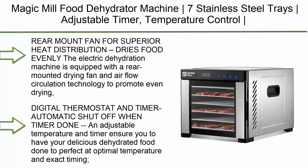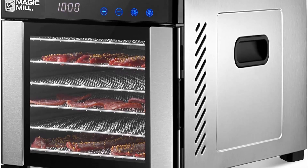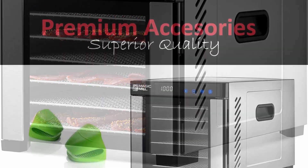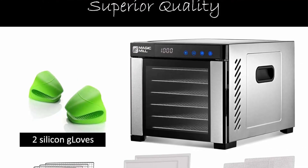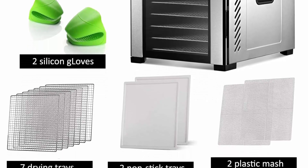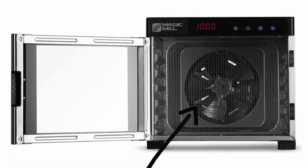Top 6: Magic Mill food dehydrator machine with seven stainless steel trays, adjustable timer, temperature control, dryer for jerky, herb, beef, and fruit, with rear-mount fan for superior heat distribution. The rear-mounted drying fan and air flow circulation technology promote even drying with no need to rotate shelves. Monitor the drying process through the transparent door window. Digital thermostat and auto shut-off with countdown timer ensure food is dried to perfection at optimal temperature.